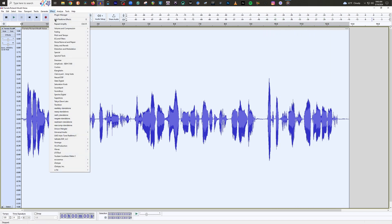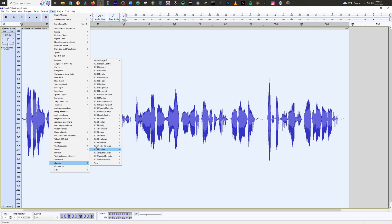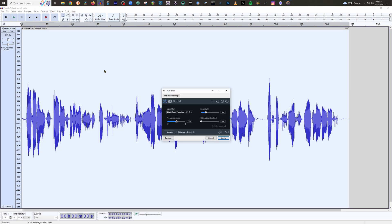Okay, so let's bring up our D-Clicker. This is the D-Clicker from iZotope RX Elements — it's the cheapest way you can buy this plugin. The next grade above this is iZotope Standard, and its D-Clicker is called Mouth D-Click rather than just D-Click. The Standard version actually does an even better job — I'll pull it up here in a second.